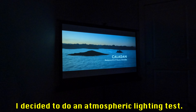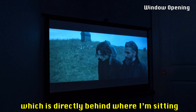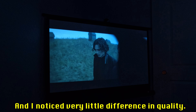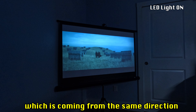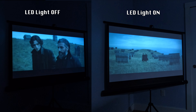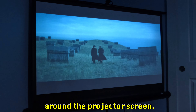Once I finished testing movies for picture and sound quality across different modes, I did an atmospheric lighting test. I opened my window, which is directly behind me facing the screen, and noticed very little difference in quality — pretty awesome. However, when I turned on my desk's LED light coming from the same direction, that washed out the screen quite a bit. Note to self: watch out for too much artificial lighting around the projector screen.